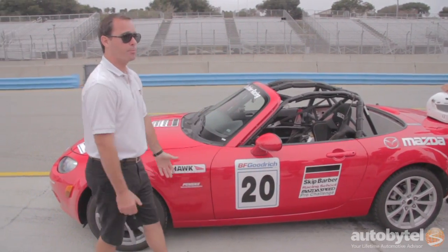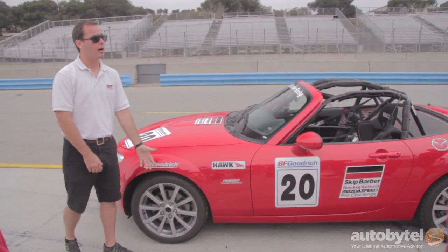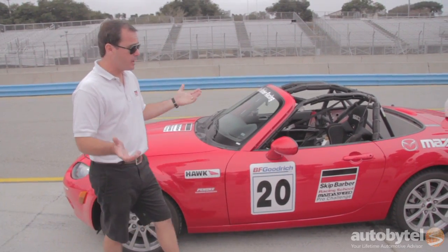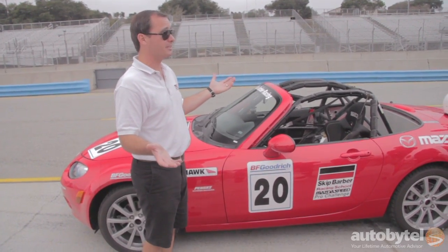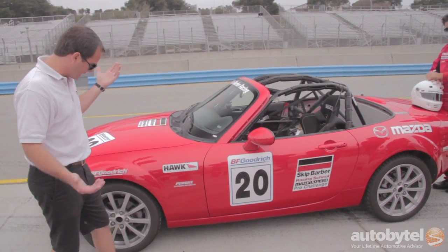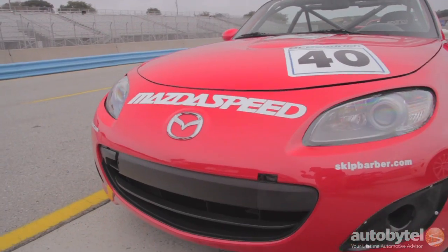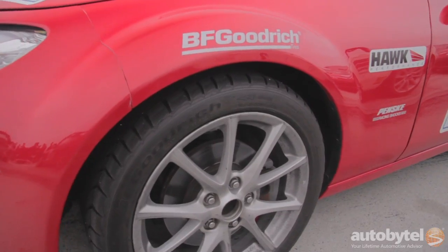Other than that, Hawk Blue brake pads, which have great initial bite, good torque, nice release characteristics. But other than that, the car is stock other than safety equipment. And you're saying — are those street tires on my race car? And you're darn skippy there. And there's a reason for that.